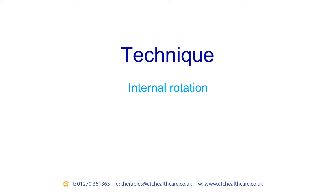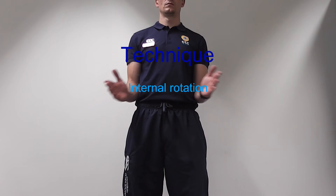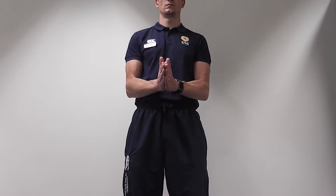Internal Rotation. Bend your elbows to 90 degrees with your palms facing each other. Keep your elbow in, touching your side at all times. Next, turn your arm inwards, pivoting your elbow on your hip, and press your palms together.